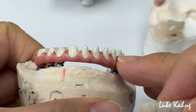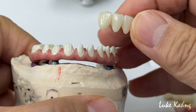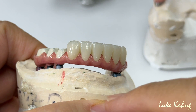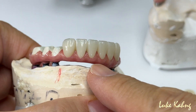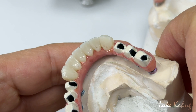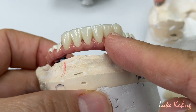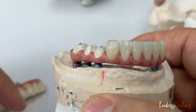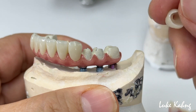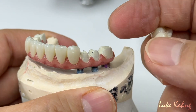A lot of technicians use composite because it's much easier to build up, but ceramic is tougher and more resistant. It can stain and everything, but it stays well. After cementation, tensile strength is way higher, so you're hardly going to break or chip it. This one will be fabricated over zirconia.